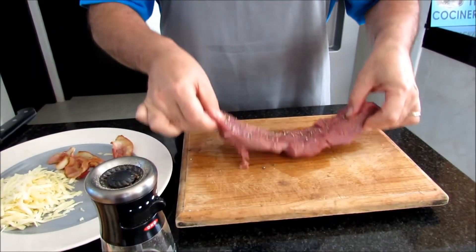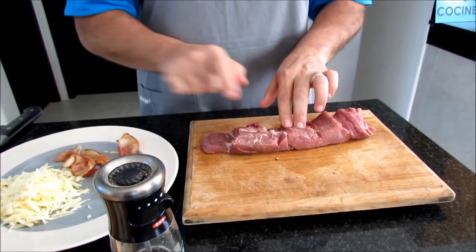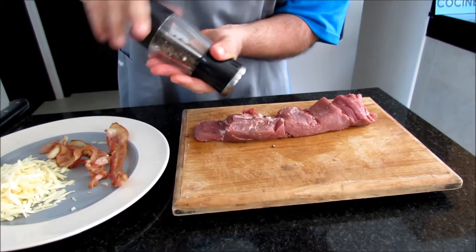We take all the pepper from the other side and we turn this around. There's a little fat here, but it adds to the flavor.